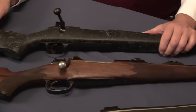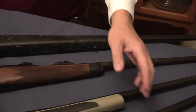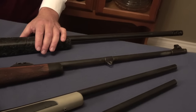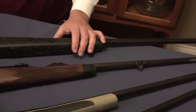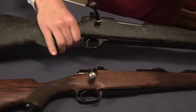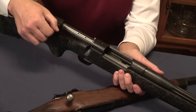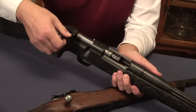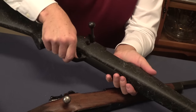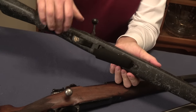His amazing marketing skills and persistence, which you can read about in the Weatherby book, resulted in the success of Weatherby as a company. The Mark V is not the cheapest action to manufacture — there's a lot to it. It's quite a smooth running action. It has a typical release floor plate, which on this one is hard to release.